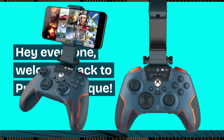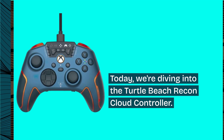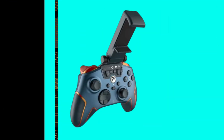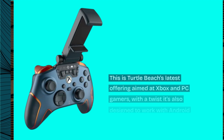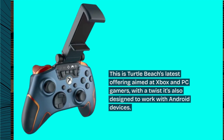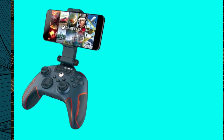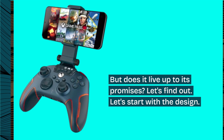Hey everyone, welcome back to Product Critique. Today, we're diving into the Turtle Beach Recon Cloud Controller. This is Turtle Beach's latest offering aimed at Xbox and PC gamers. With a twist, it's also designed to work with Android devices. But does it live up to its promises? Let's find out.